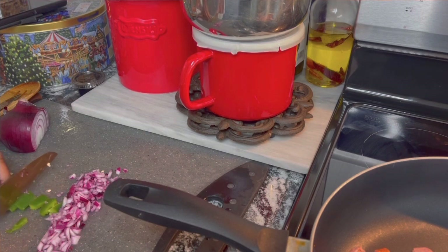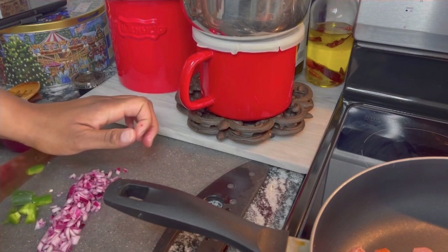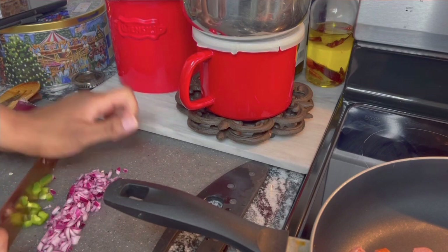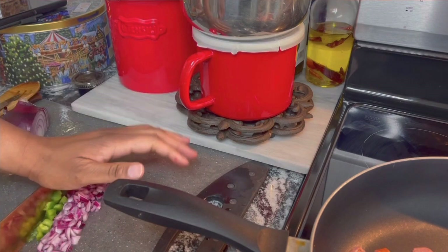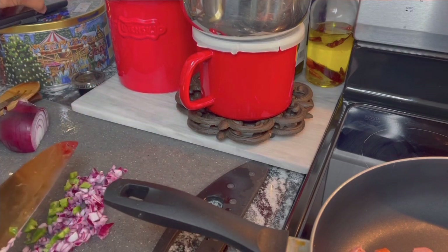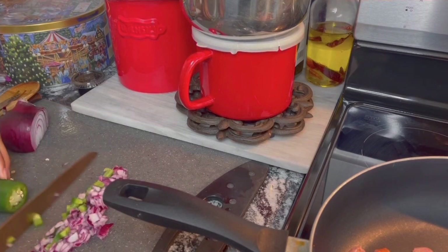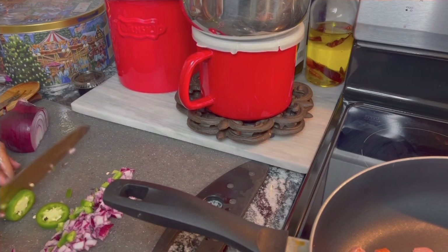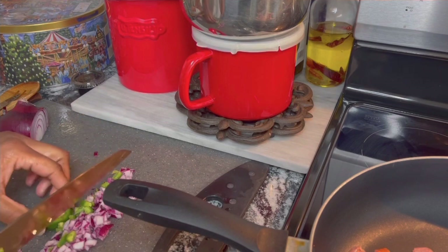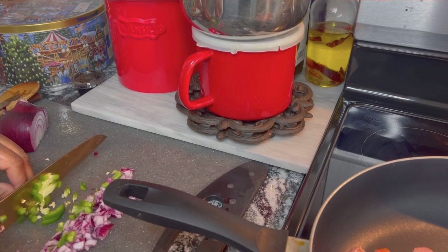We're gonna chop the jalapeño up real fine and get it into the pan to sauté as well. I like the spice in my life, so I'm gonna add this. I'm leaving the seeds in because it makes it delicious and adds heat.